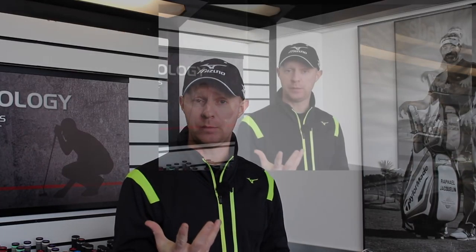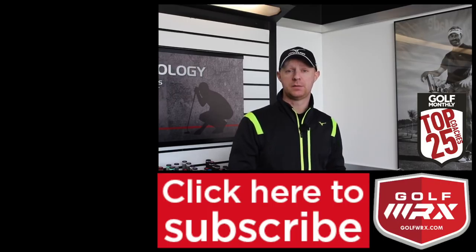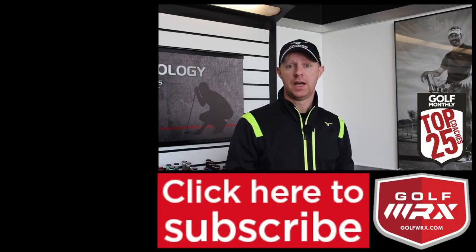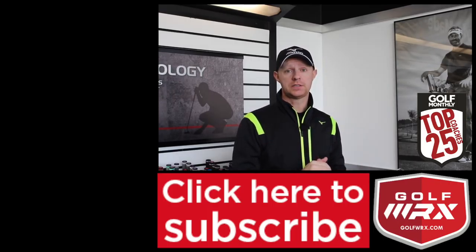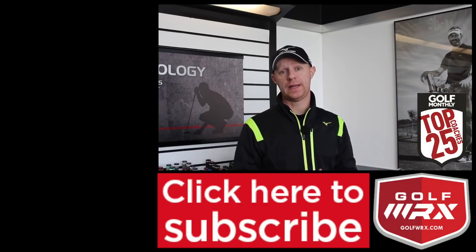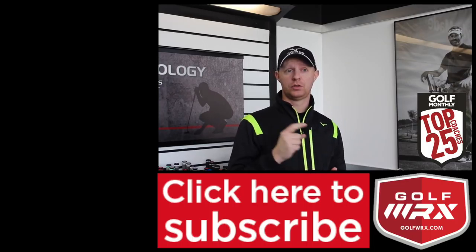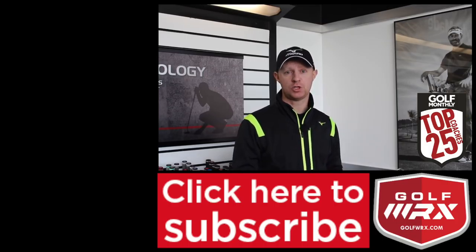Guys, post your comments in the box below — love to hear your thoughts. Does it make sense to you? Is this the shot that you really want to play? Are you happy with the pattern you've got, or would you like a different pattern? I always like to hear from you. Thanks for watching — subscribe to the channel if you don't already, just click the little logo on the screen. Follow me on social networks as well; the links are in the description below. Look forward to seeing you guys again next time for the next episode of Trackman Tuesday. Thanks for watching.